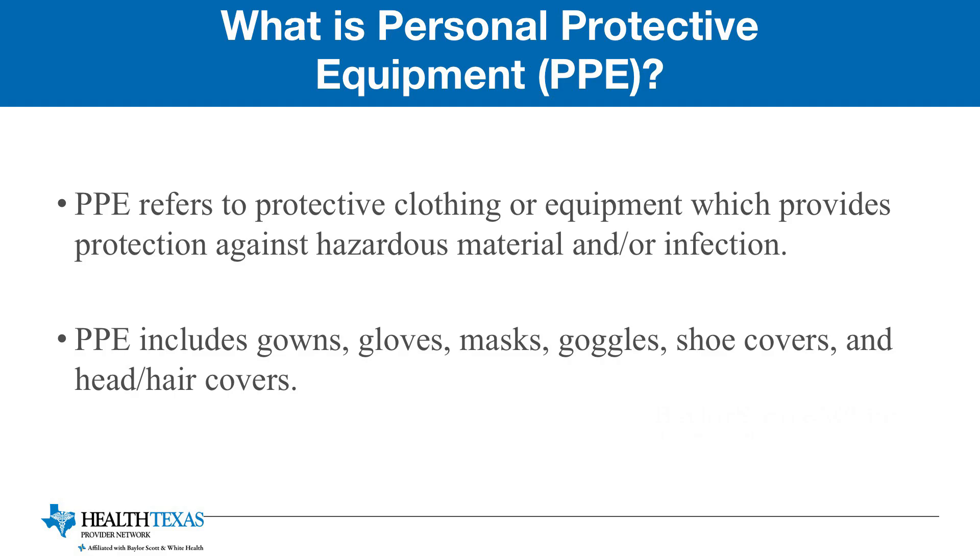I'm going to talk to you about personal protective equipment, also known as PPE. PPE refers to protective clothing or equipment that keeps you protected against blood or body fluids that could be infectious and cause a potential exposure.